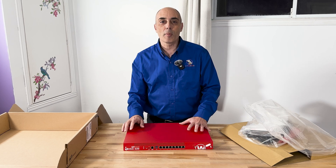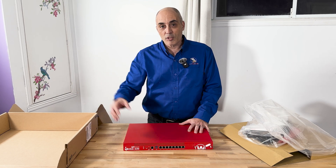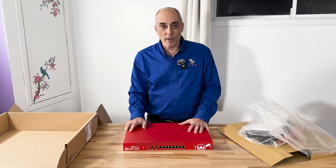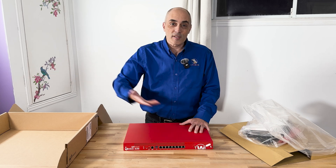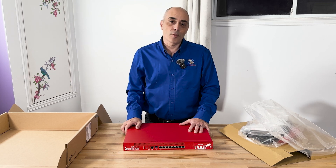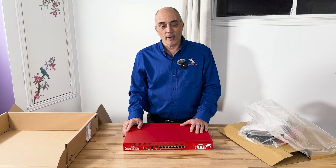A lot of environments now are cloud-based, so there's less and less VPN use. There's less need for things to go back to a head office. Usually if you've got external offices you simply connect point-to-point and you can seamlessly access servers at the head office in a decent and easy way.